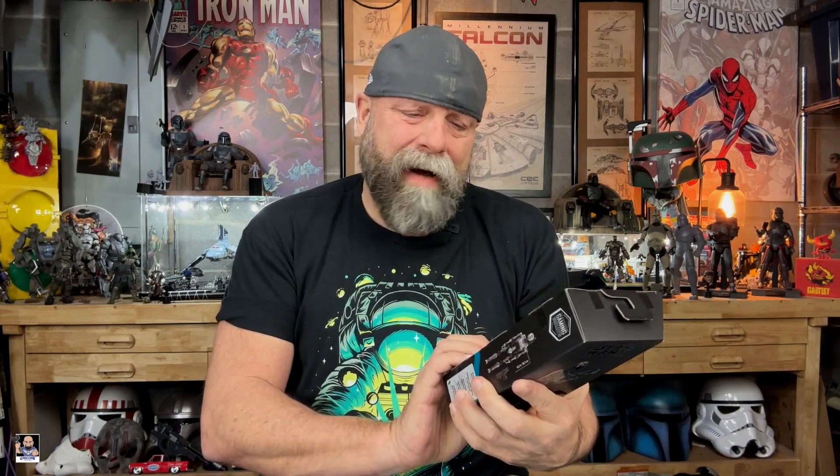So we're going to open this thing up, take a look at it, and go from there. I'm really hoping this is like black and gray. I mean, it's got to be — the box is black and gray.